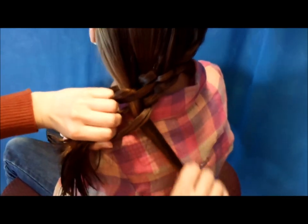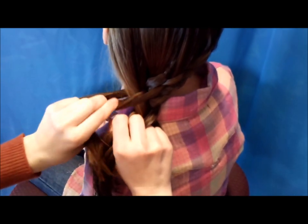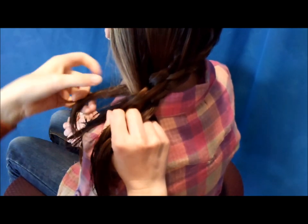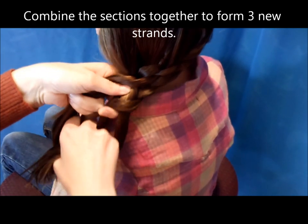Now that I'm at the end of her hair, there are several different options. You could continue with the basket weave braid if you wanted — just take the strand on the outside and weave it through and continue to do that. I'm actually just going to bring these all together into a regular three-strand braid.